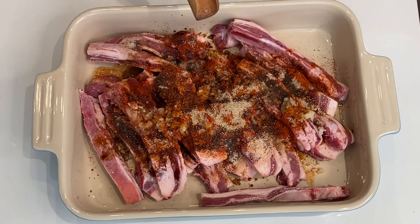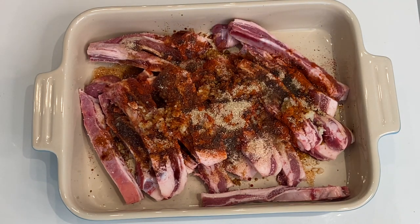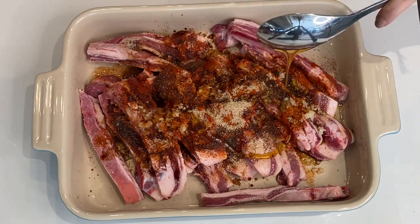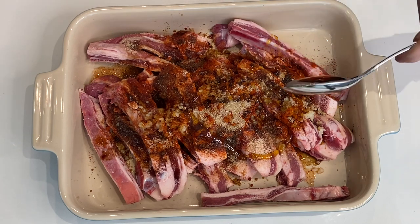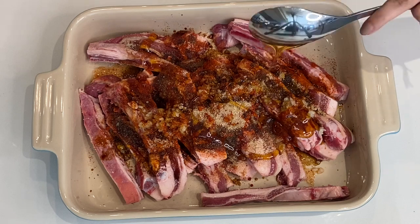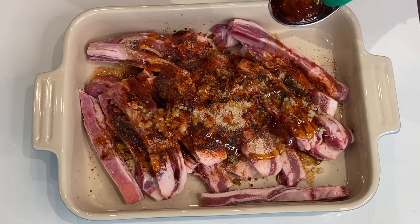A little bit of salt to taste — remember we have added soy sauce as well, so not too much salt. And maple syrup; you can decide on the sweetness level that you prefer. This also gives it that sticky gooeyness that I thoroughly enjoy. Today I'm adding approximately four tablespoons of maple syrup.